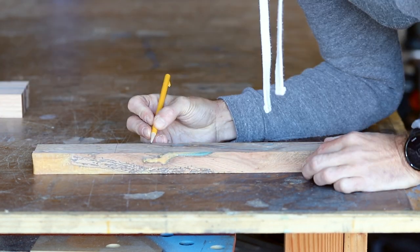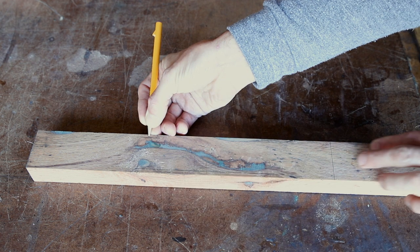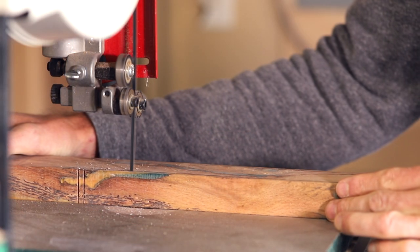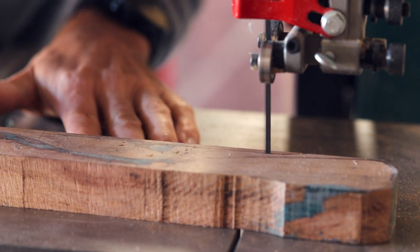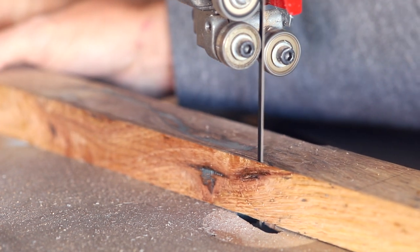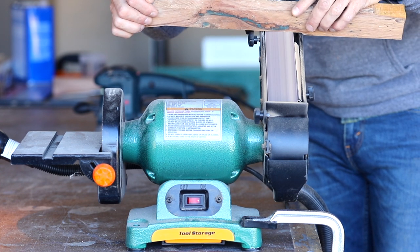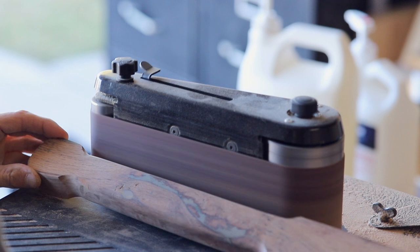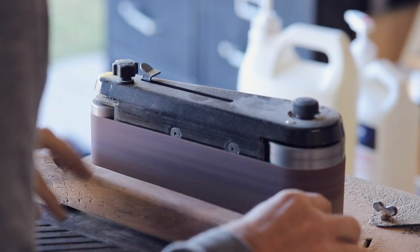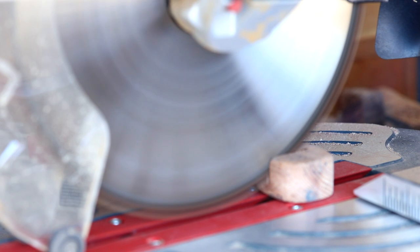I laid out the approximate location of the tenon on the handle and then drew out the profile of the handle that I wanted. After cutting out the handle on the bandsaw, I used about six different implements to shape the handle. My oscillating belt sander was by far the best tool for the job — it made adding these shoulders and then rounding over the sides of the handle very simple. After shaping the handle, I decided I didn't like the rounded end, so I chopped half of it off and I think it turned out way better this way.